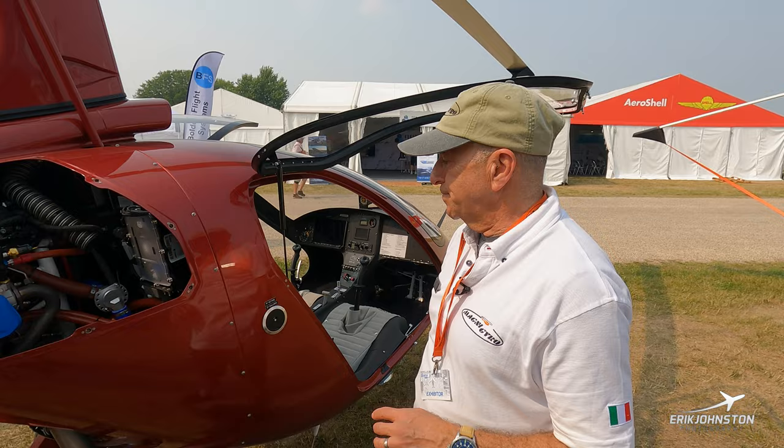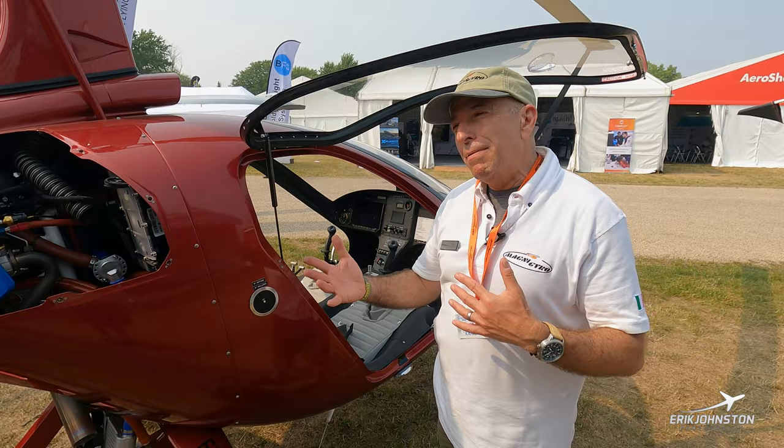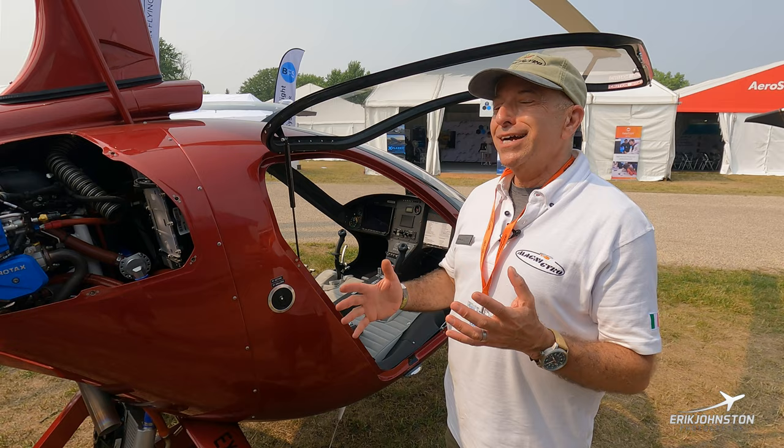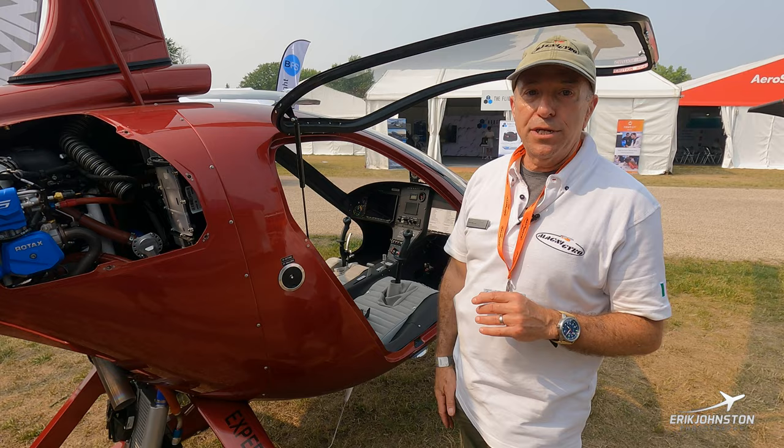On this side of the gyroplane, the fuel tank holds 21 gallons. This gyro burns about five gallons per hour at cruise, so you've got about a four-hour range before you're out of gas — though you never want to go that long. We recommend starting to look for fuel around three hours. Most of our bladders can't hold up much more than that either, so three to three-and-a-half hours is the right time to stop and put gas in.